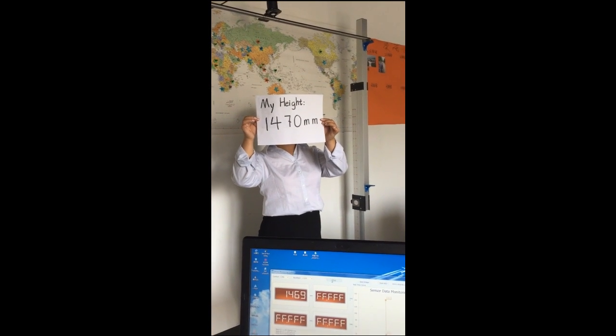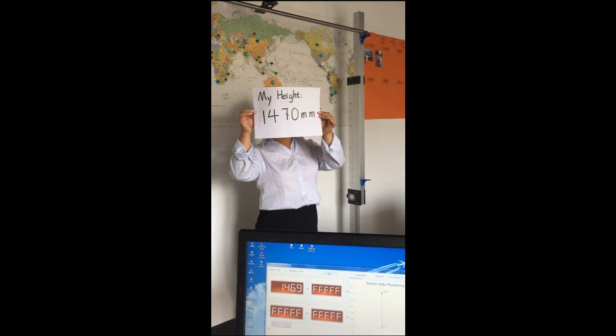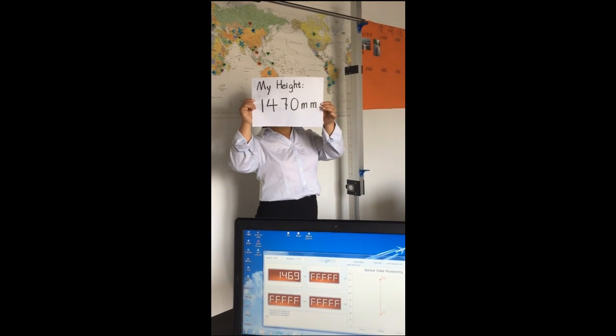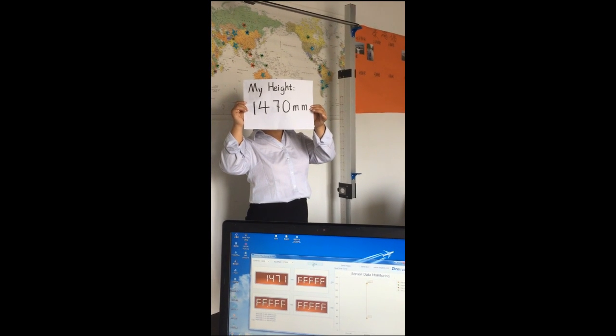Hello, this video is to test the accuracy of the DF-550 sensor and we invite our two colleagues to test their height.